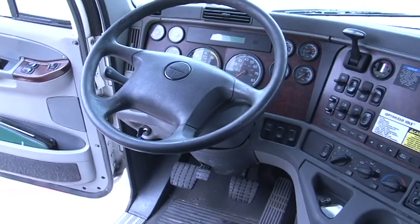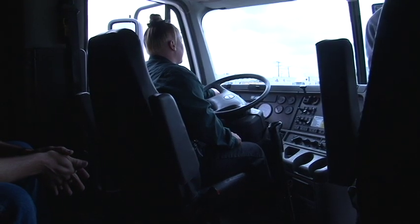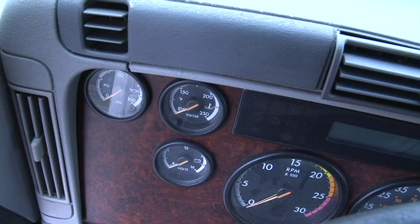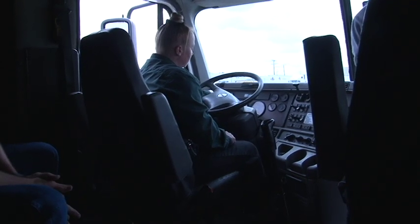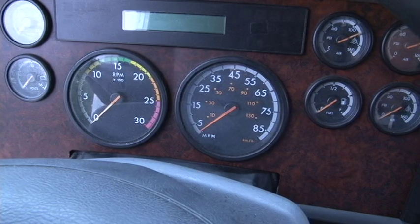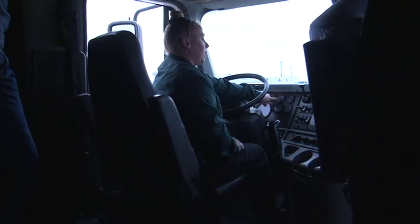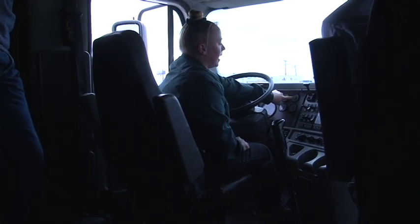You have an oil pressure gauge — oil pressure on this truck at idle is around 50 PSI. You have a water temperature gauge; as the truck warms up, the temperature gauge should gradually rise. You also have your voltage — you want between 13.5 and 14 volts. Your RPM speedometer tells you how fast you're going. You have a primary air gauge labeled with a P and a secondary air gauge labeled with an S.